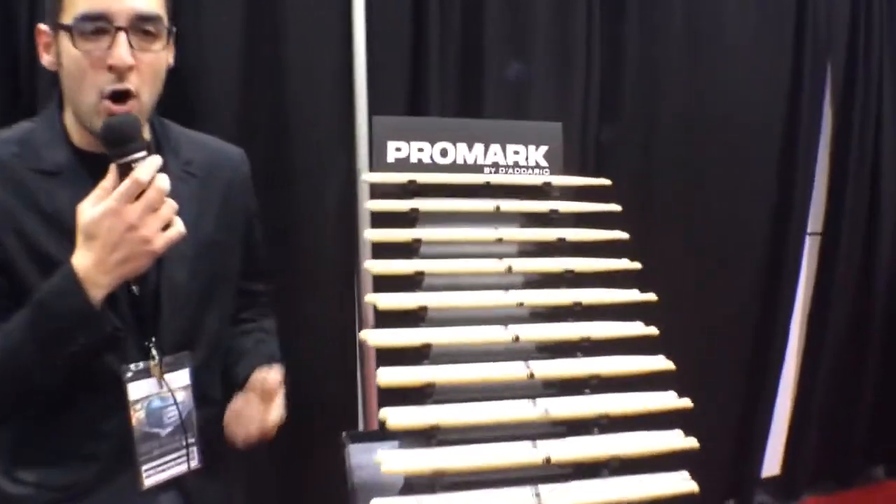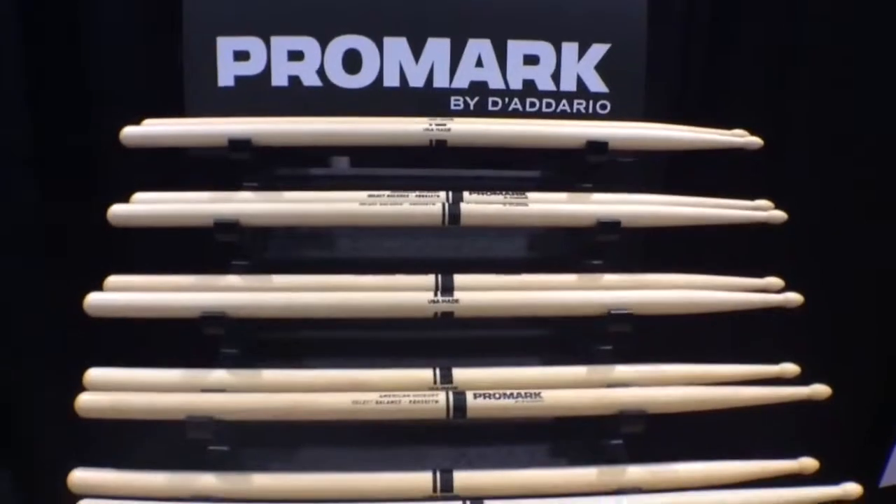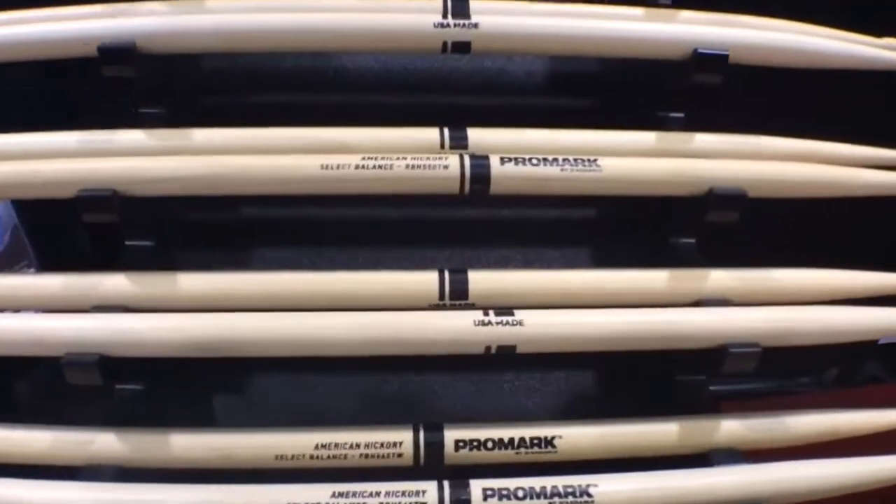We first took an audit of everything that was offered out there and selected some key components in order to make up this line. We started by looking at diameter.